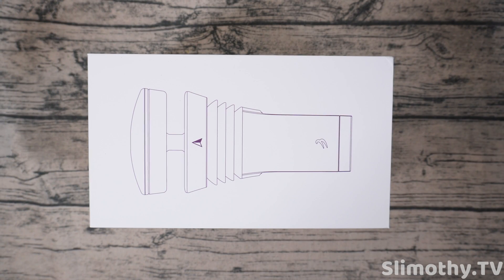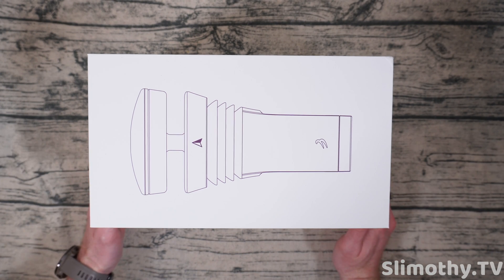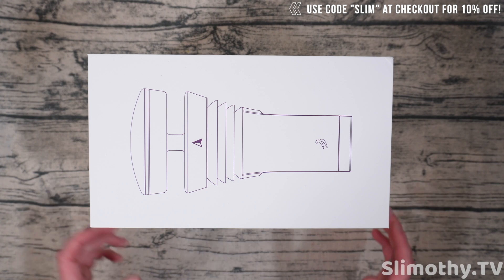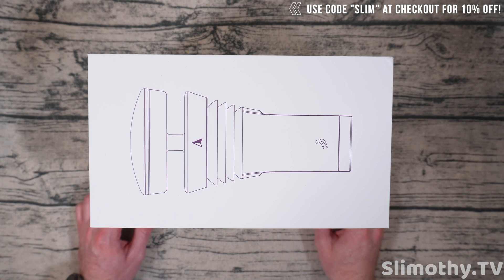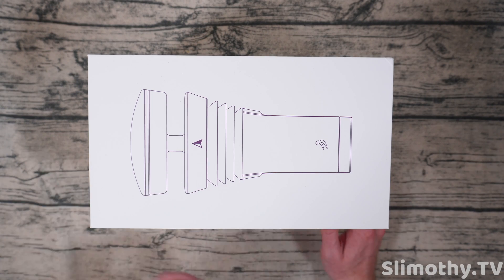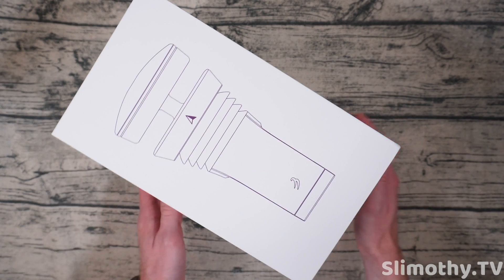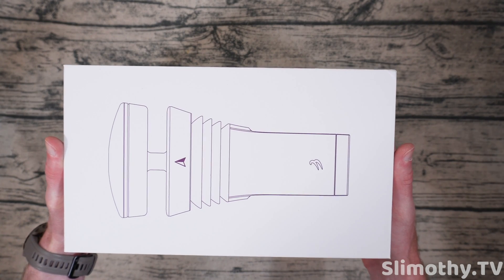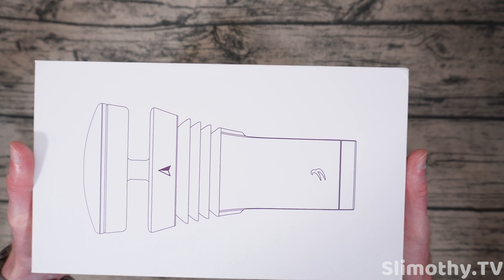Hey guys, I'm Slim and you're watching Slimothy TV. I just got back from out of the country and when I came back this was the first package that I opened for our company — and trust me, we had quite a few. I am super excited to show you guys this Tempest WeatherFlow weather system. I have to give a big shout out to WeatherFlow for sending this out free for review. It barely fits in frame, but honestly this box is not that big for what you're getting.